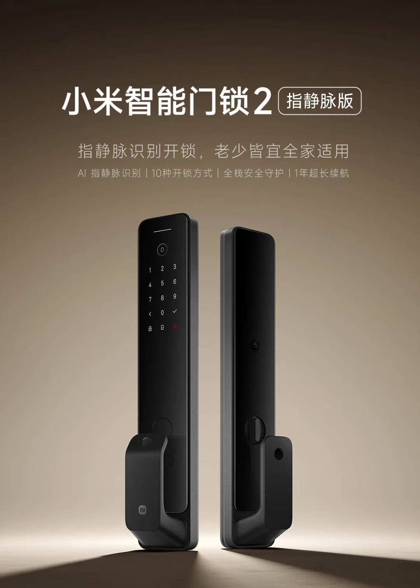Plus, the battery is said to last a full year on a single charge. The Xiaomi Smart Door Lock two-finger vane version is currently available for pre-order in China at a discounted price of 1,299 yuan. It is currently unknown if the brand plans to launch this smart door lock in the global market.